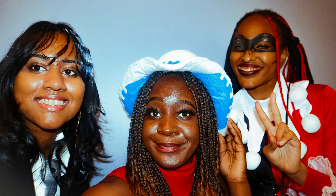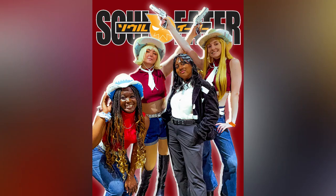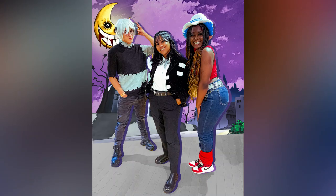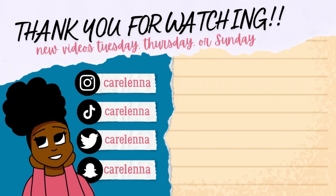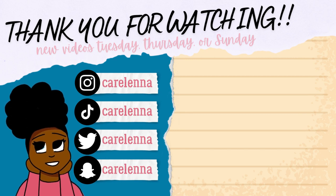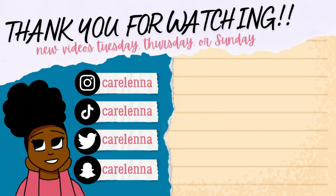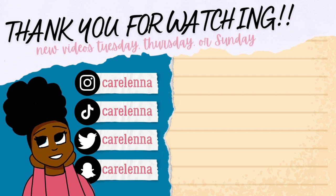Here is me and my friends at Anime North Halloween, plus a few edits. My friend Terine dressed up as Death the Kid. We met up with other Soul Eater cosplayers — there's Maka, there's Frankenstein, and an edit of my friend Terine. Thank you so much for watching and staying tuned for yet another cosplay tutorial. My videos come out on Tuesdays, Thursdays, or Sundays — I like to upload once or twice a week. Bye, I love you so much!